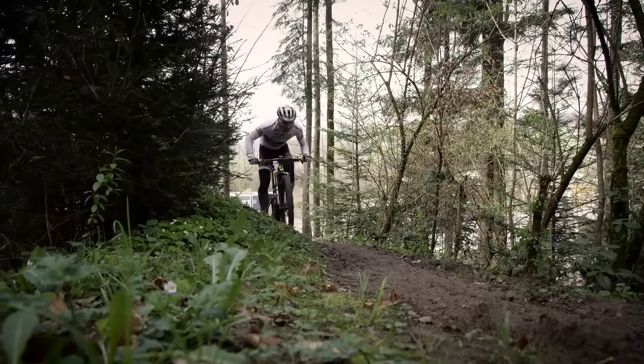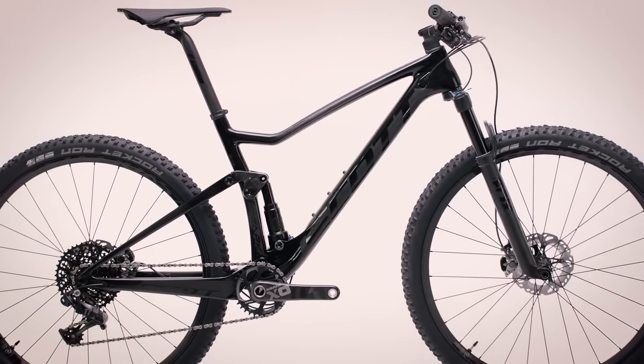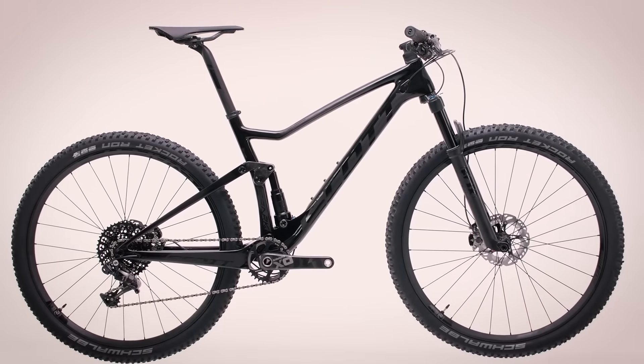We offer a full range of Spark models — three different wheel dimensions, three different suspension travels, and for the first time ever, dedicated 1x and 2x frames.